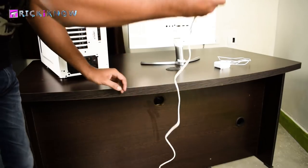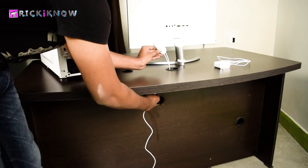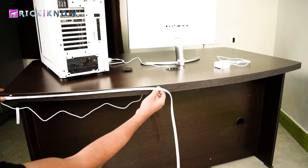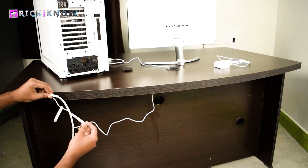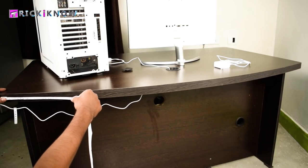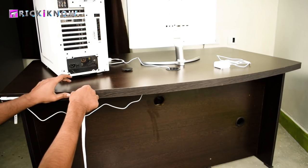Next, put the LED strips on your table and separate the power adapter from it. Then grab your remote and pass it through the tabletop hole to put the remote with your mouse and keyboard. Now you have to paste your LED strips in position, so remove the plastic peel from the back. Then paste the head of the LED strip tightly, and slowly paste the whole LED strip on the back of your table.